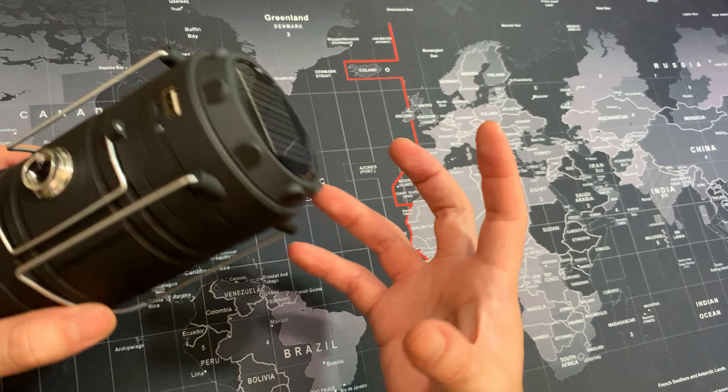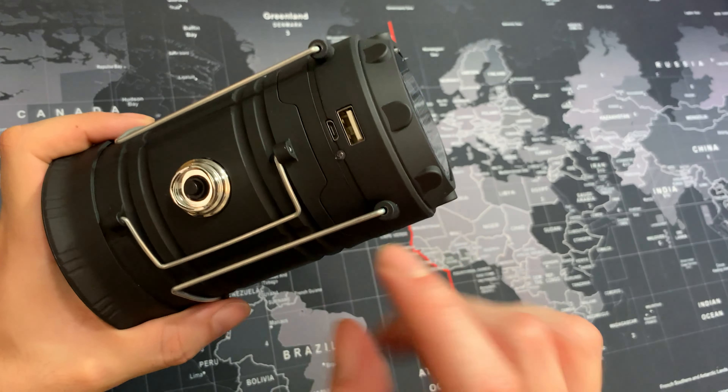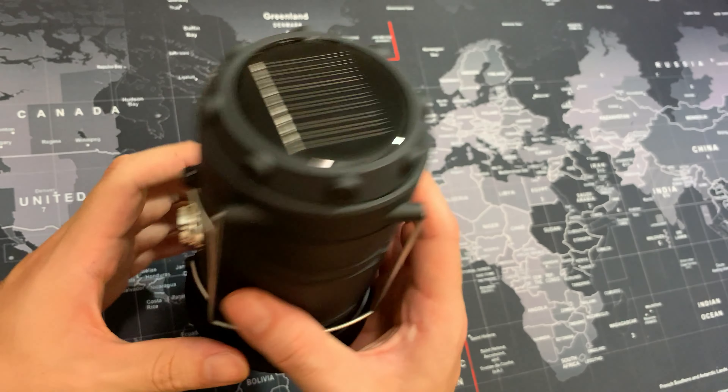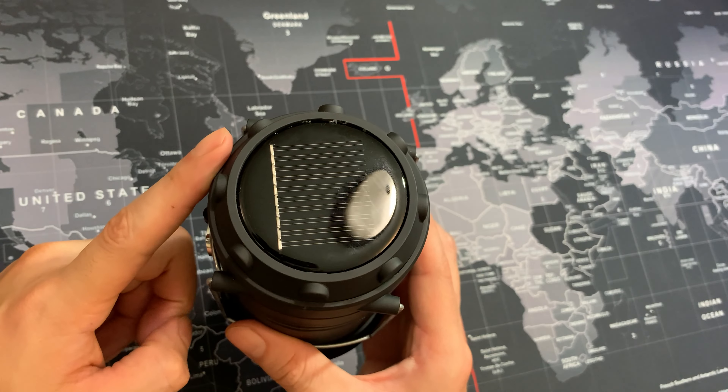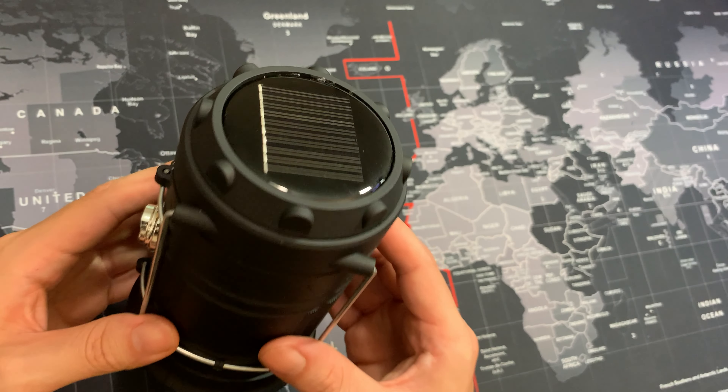Usually when you get lanterns they're mainly two types — a charging type or a battery type. This one has the charging type, you can charge it if you want, but it also has solar, which is an awesome addition to this lantern. Makes it extremely versatile.